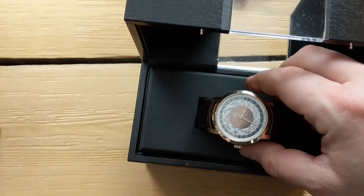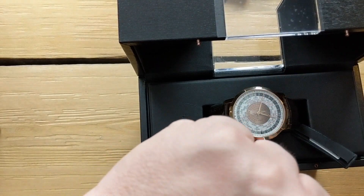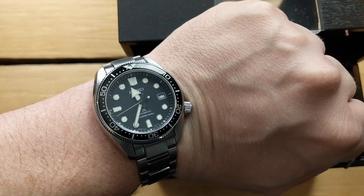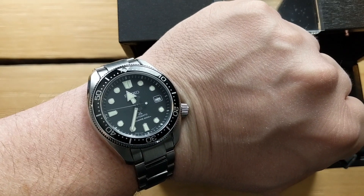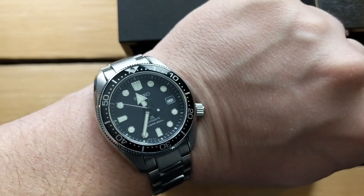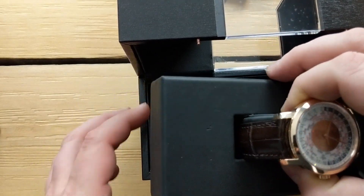I'll do a quick wrist check before we move on — I'm wearing the Seiko Baby Marine Rat Master, the SBDC061, which is a fantastic watch. Check out my review on that one.